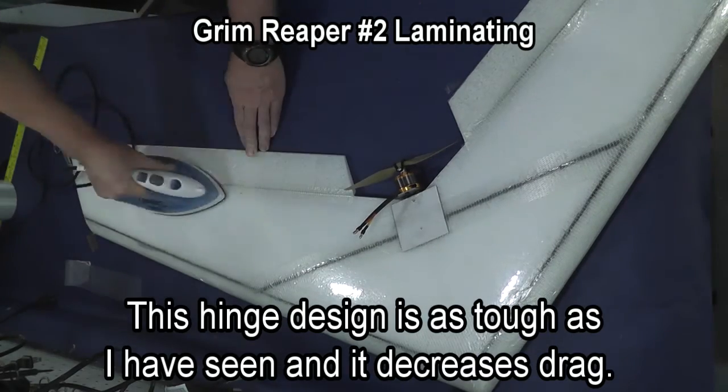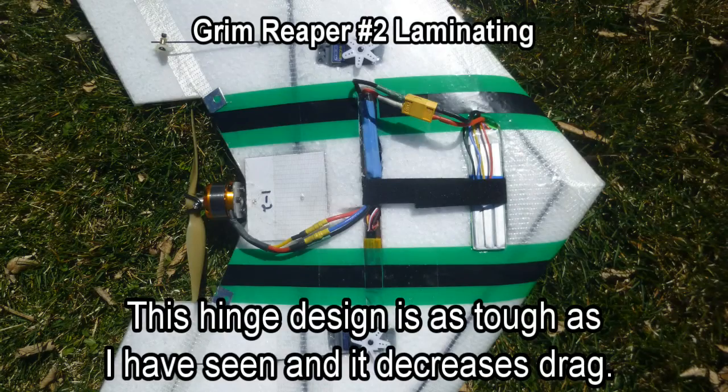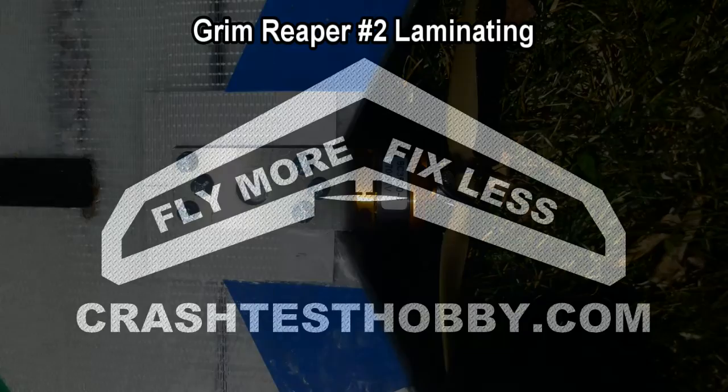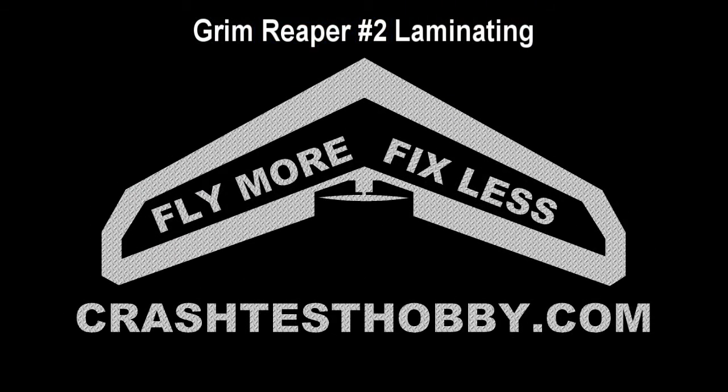So thanks for watching — enjoy your plane. You can watch video numbers three and four in order to see how to assemble your electronics and install them in your plane. This is Lee from Crash Test Hobby.